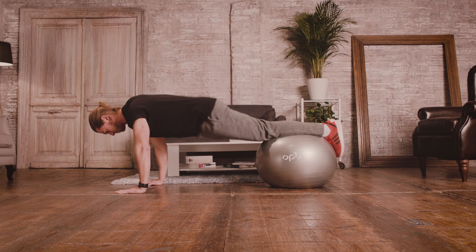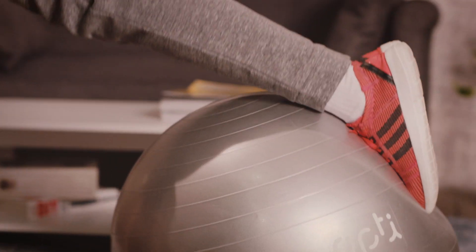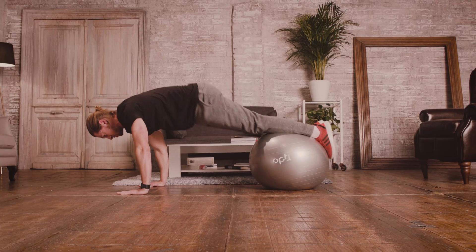Last exercise, we're going to assume a plank position, roll the ball towards the shoulders, lifting the hips into the air, bending while keeping the legs straight.